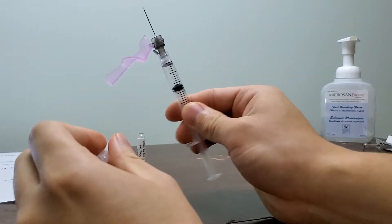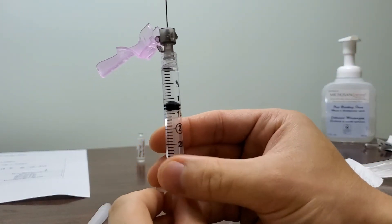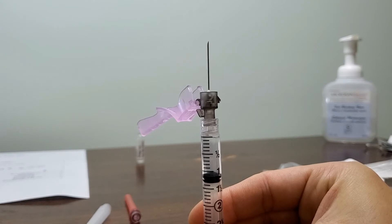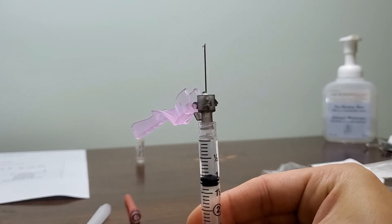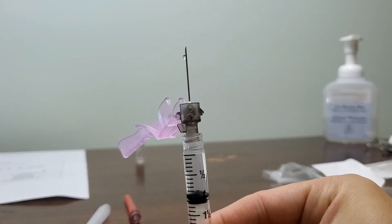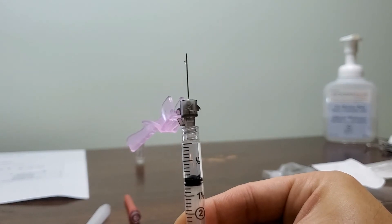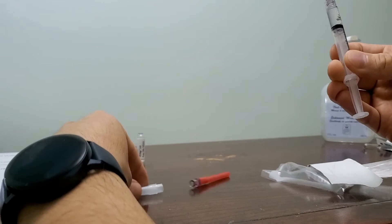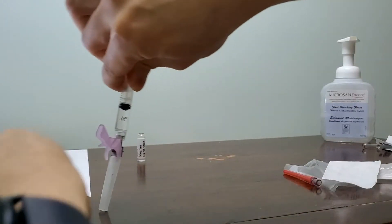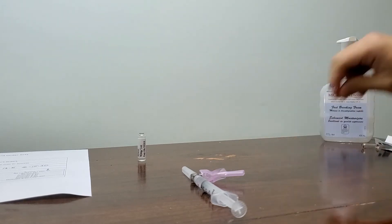Pull the blunt needle off and put on the IM needle — it's smaller but much sharper, so be careful not to poke yourself. You'll notice the syringe isn't quite at one milliliter yet. Prime the needle: push until medication starts coming out. Once you see medication coming out, you'll be exactly at one milliliter — the extra amount you drew has been used to prime the air out of the needle so the patient receives the correct dose. Scoop the cap back on. The medication is now ready for the patient.